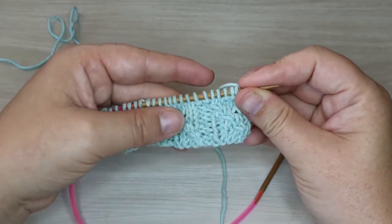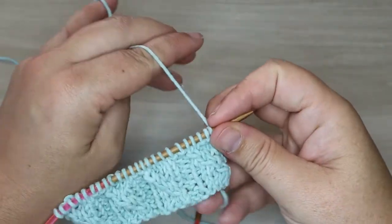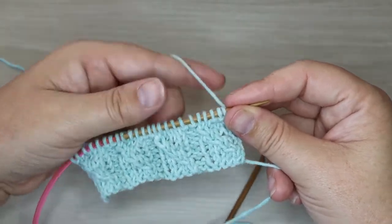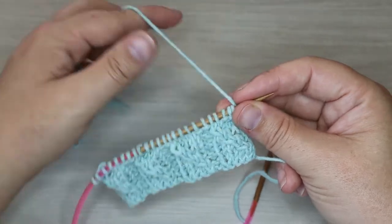I have created one full repeat here and it is an eight-row repeat. However, each of the reverse rows are all the same, so the only difference is as we work our way across the front with our cabling — it changes as we move across.